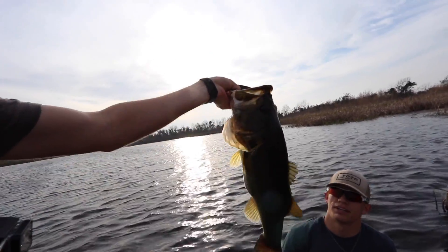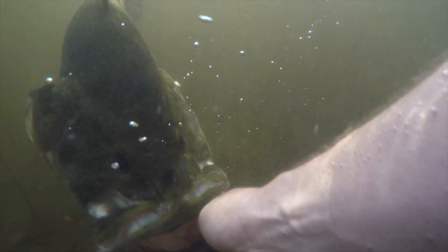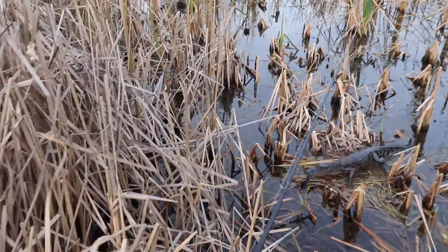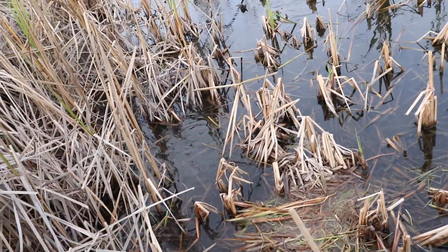You're releasing him? For sure. Dude, look at this little gator — let's see how close we can get to him. I literally touched him on my bass.